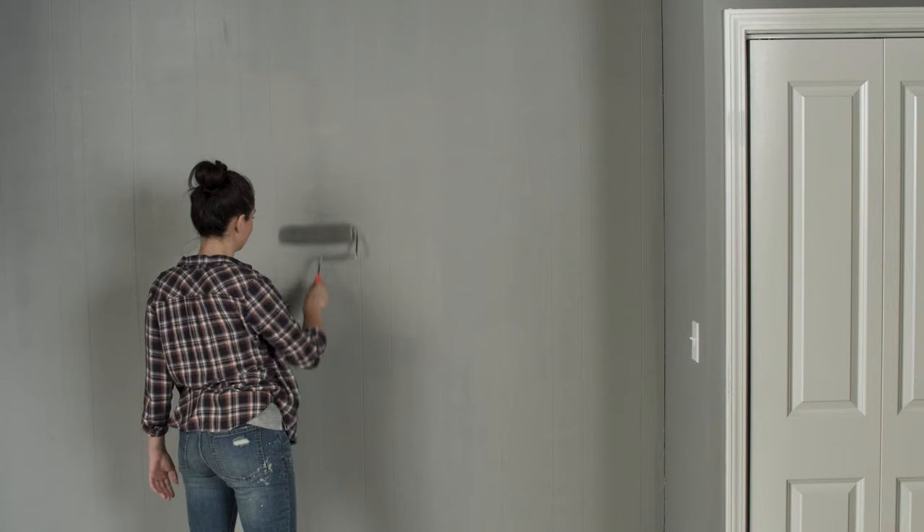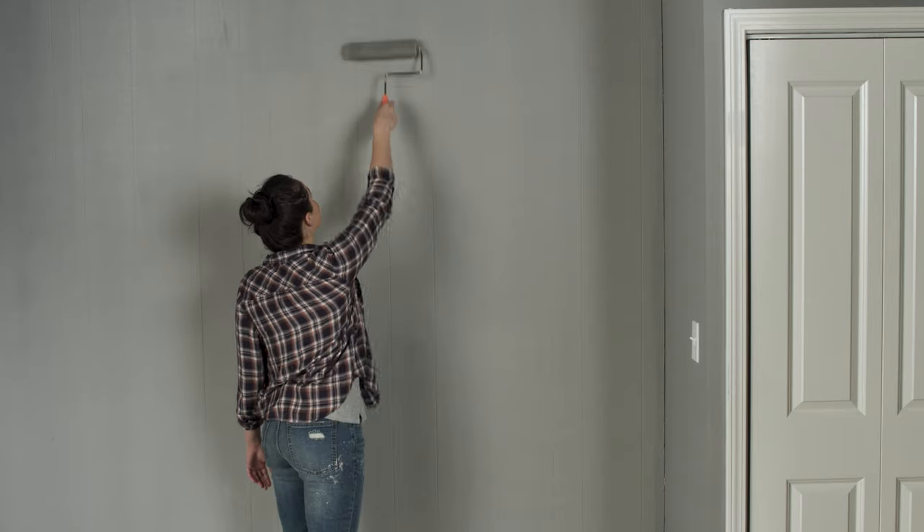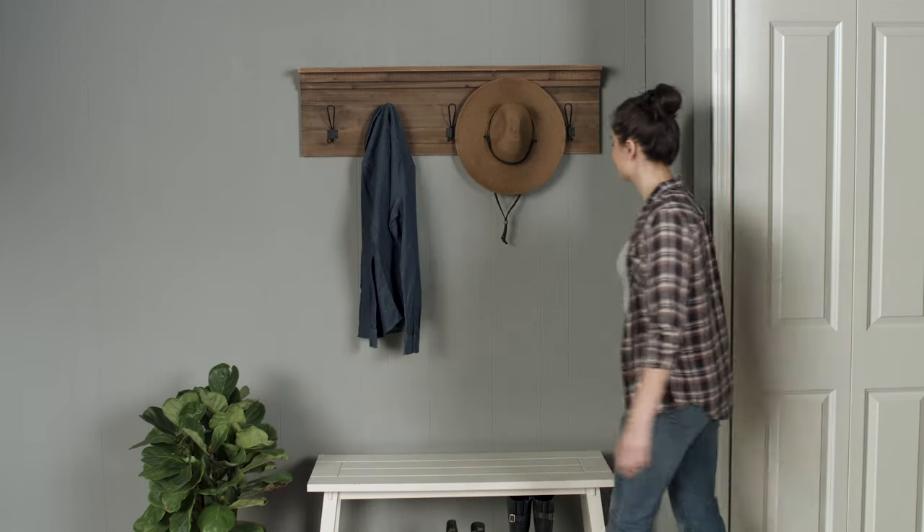With a little know-how and the right techniques, you can update your home's paneling, giving it an entirely new look. Good luck, and thanks for shopping at the Home Depot!